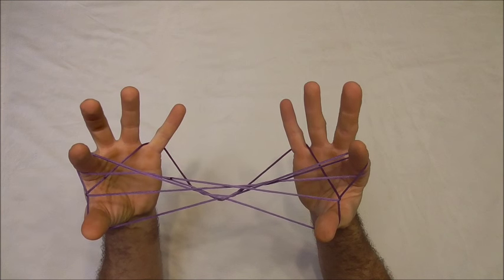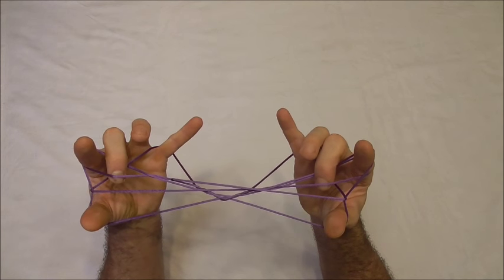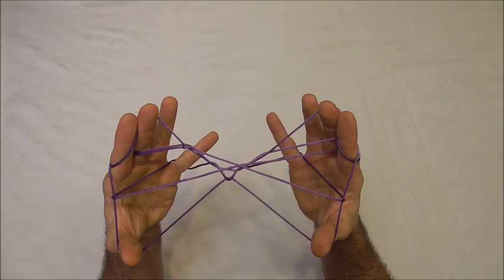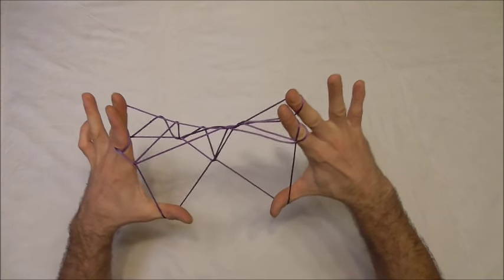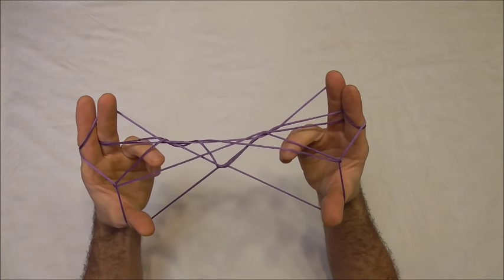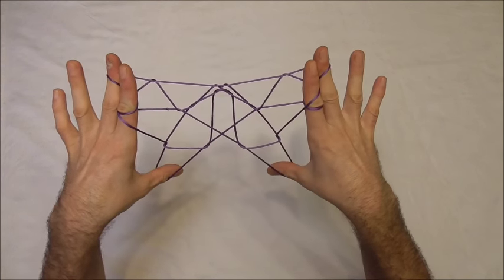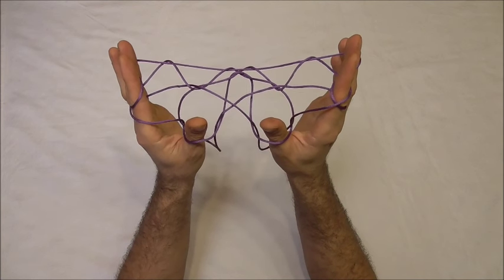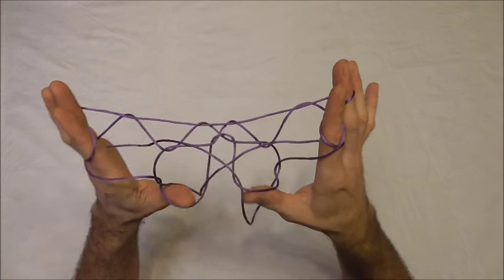Next I want to curl my middle fingers over the upper far pointer finger string and collect onto its back the near lower pointer finger string. Pull that back and then pinch it in between the middle finger and the pointer finger. Then I want to release the little fingers and rotate my palms forwards and just seesaw this figure a little bit. Then we should locate this string here. I want to curl my thumbs over that string and push them into that hole. Rotate the palms forwards and we should get one of our butterflies, and then to get our other butterfly I want to insert my thumbs from underneath into the other hole. We can just repeat that process to get the shape-shifting butterflies.